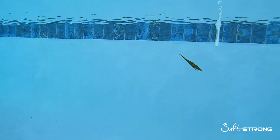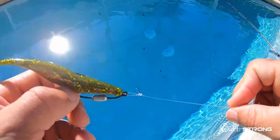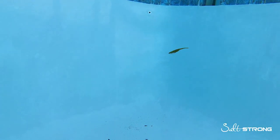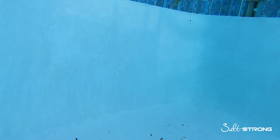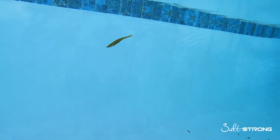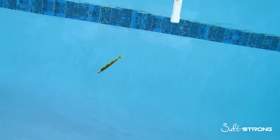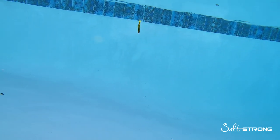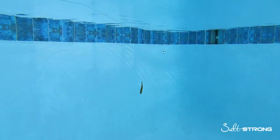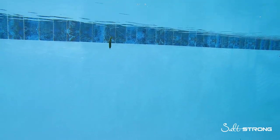Now compare that to using a loop knot. As you can see, the loop that is formed does not restrict the eye of the hook or the lure as you move it through the water. Right off the bat, doing the same twitching and pause retrieve, the lure has more freedom of motion — it darts up and down, side to side, loops around at times, and even goes backwards in some instances. Definitely a lot more freedom of motion with a loop knot compared to a snug knot when using jerk shad style lures.